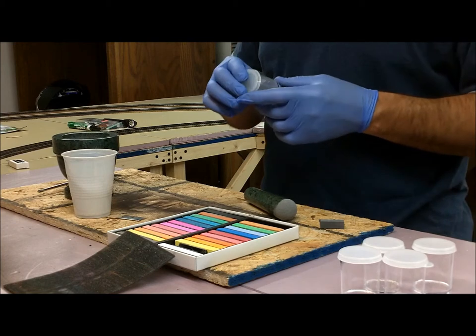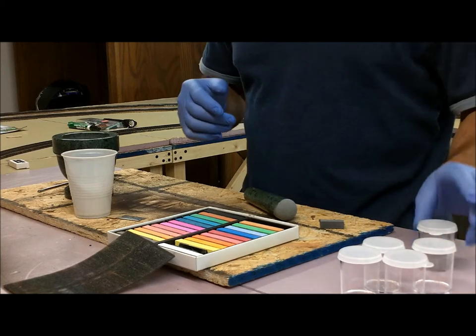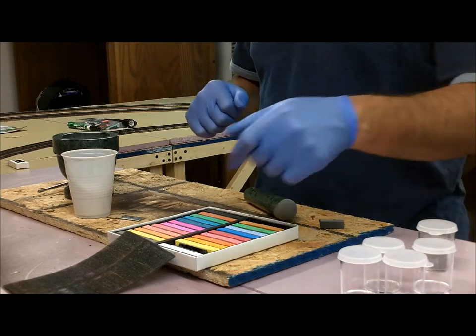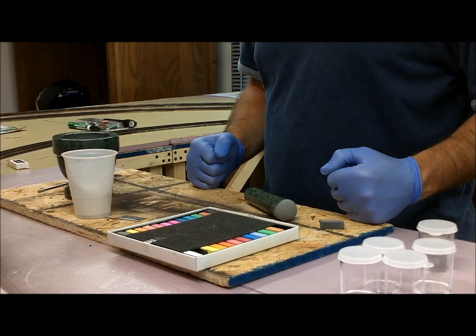Like I said, I know there's a lot of other information out there about doing this, but I thought I'd make a video anyways. And that's how you easily make weathering powders. All right guys, I'll talk to you later and happy model railroading.